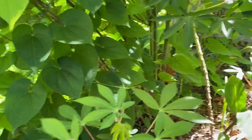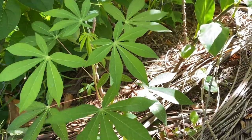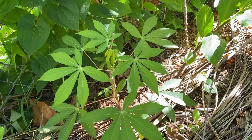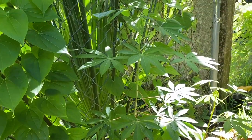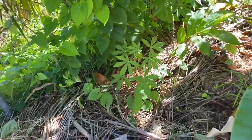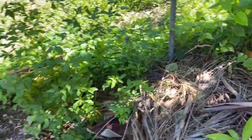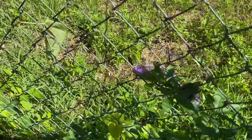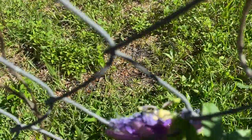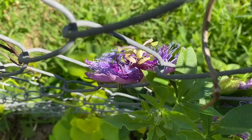Back here we have yuca, which we eat a lot in Colombia — we harvest the root, but you can also grow this as a chop-and-drop crop. It's also known as cassava. I love this back section. Look at this passion fruit flowering on my neighbor's side — it's beautiful.